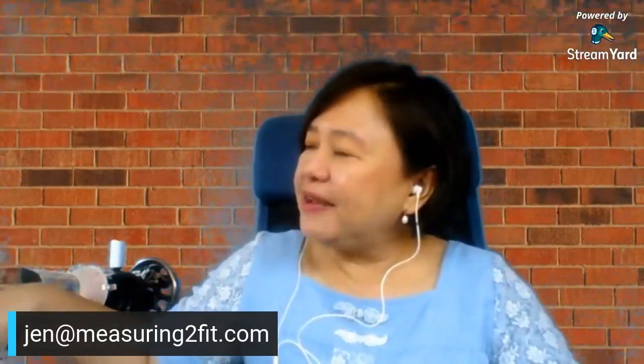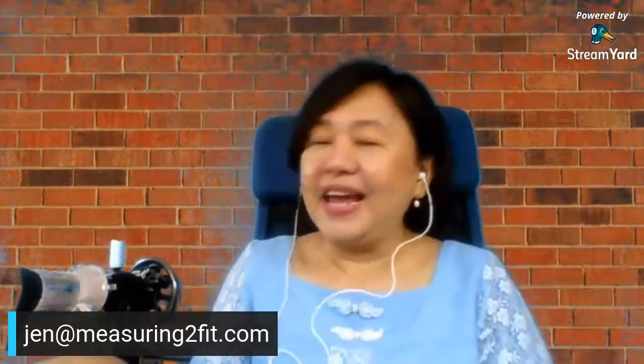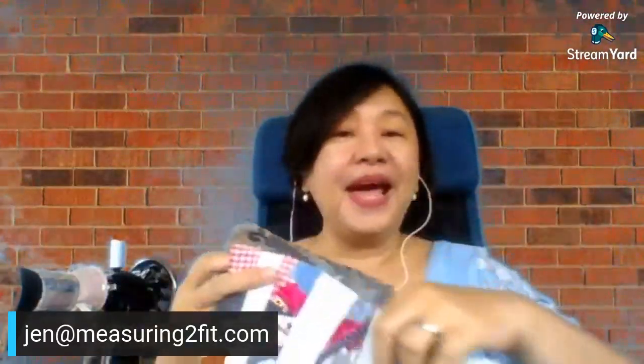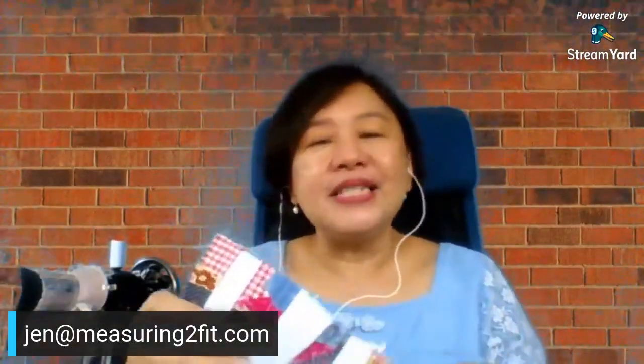Today I'm going to show you how to make this fabric — this panel of fabric that you can make long like this, or bigger and broader, which can be a panel to make a pouch. For example, if you want to make a zipper pouch like this, you just need a small piece of fabric, and your pouch will look very unique because it is a fabric you made yourself.